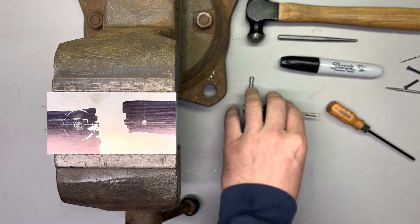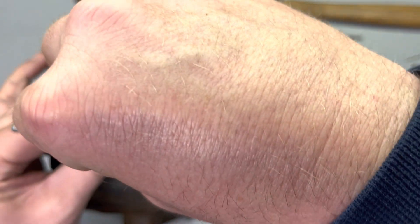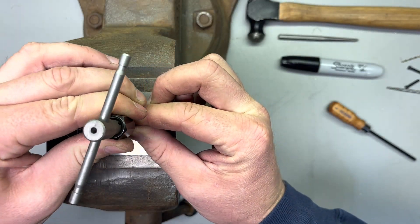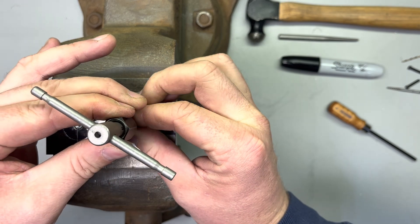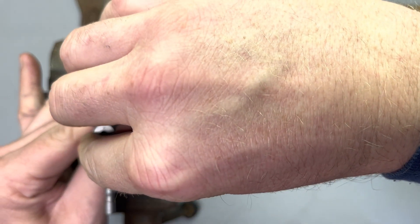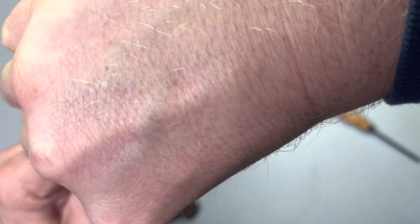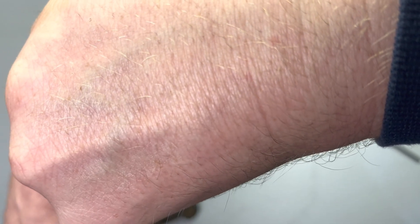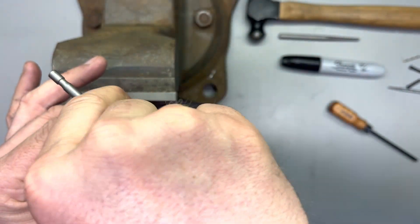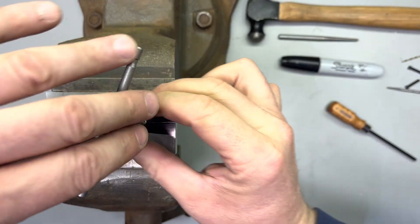From there we're going to grab our tap. This is a 6-48 tap. I've got it in my tap wrench, and we just start threading that in there. About every turn to a turn and a half, you're going to rotate it back to break the chip off so it doesn't bunch up in there. You are cutting threads into the sides of the hole that you just drilled in this aluminum. Aluminum taps fairly easily. Obviously the harder the steel is, the harder it's going to be to tap. There are some tap drills that cut the hole and thread it as they go — I've never used them personally.